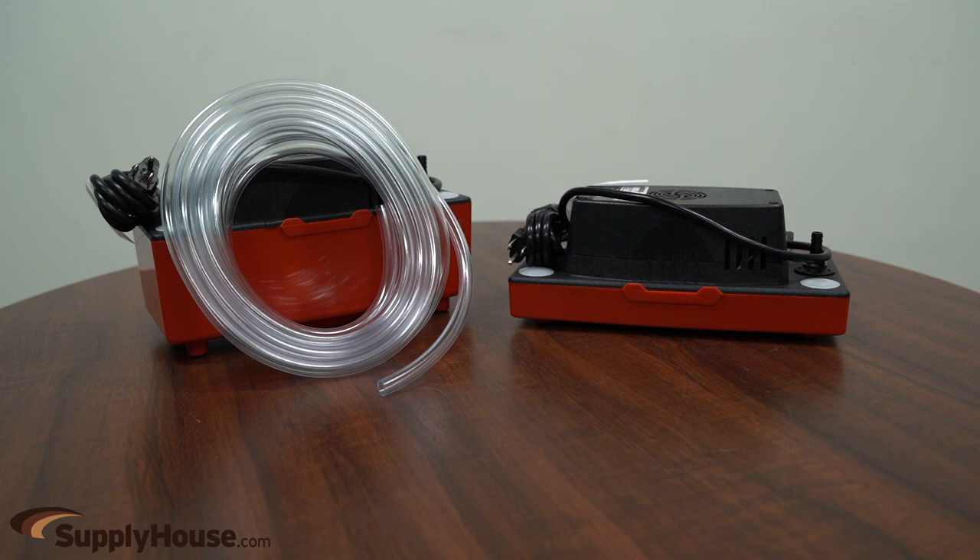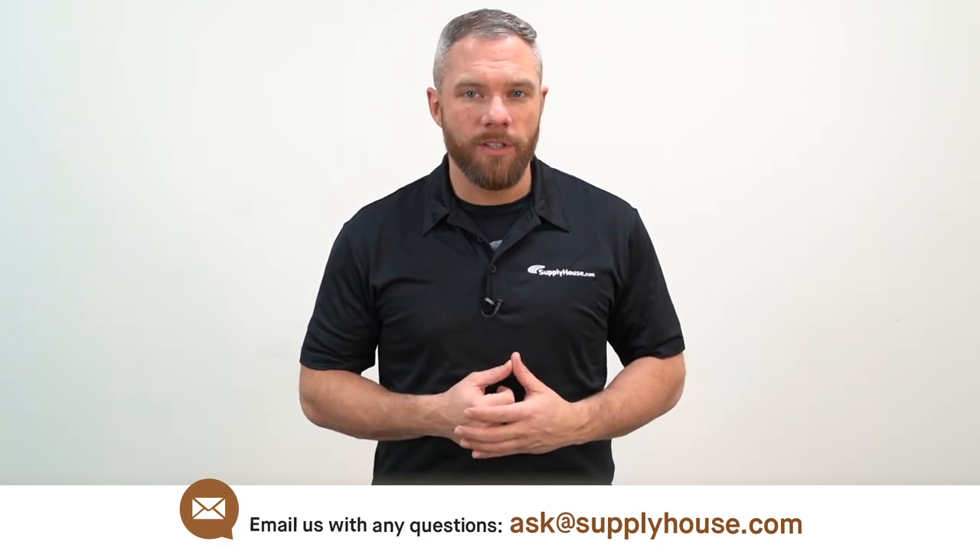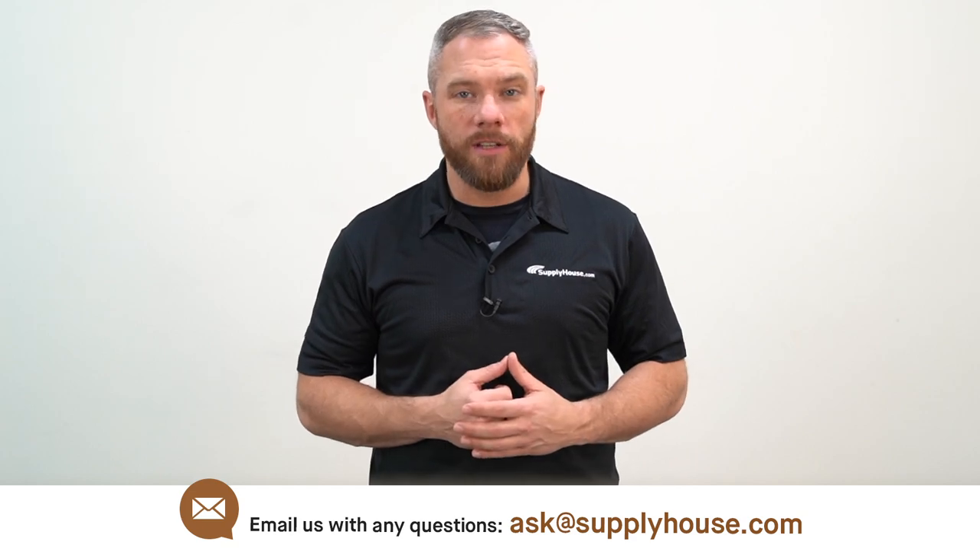The CP22 has a few different variations including a model with tubing, low-profile models, and variations with more voltage. For more information, visit the resources at SupplyHouse.com or email us with any questions.